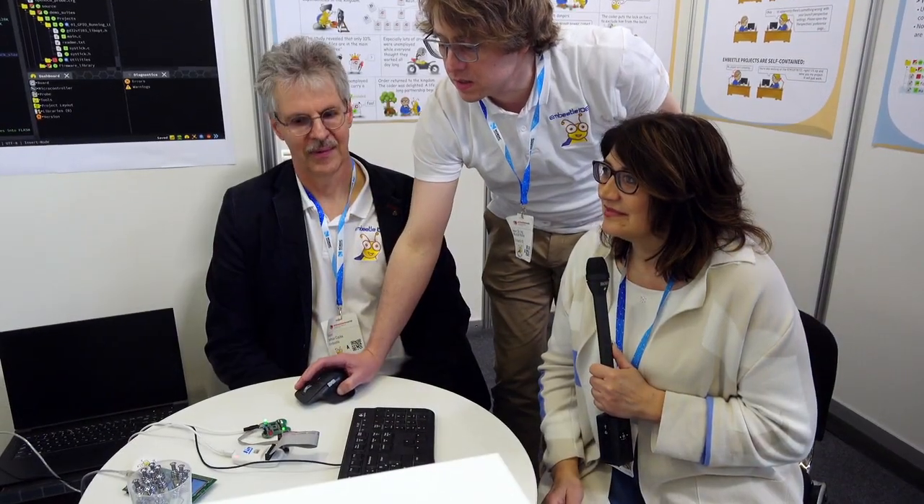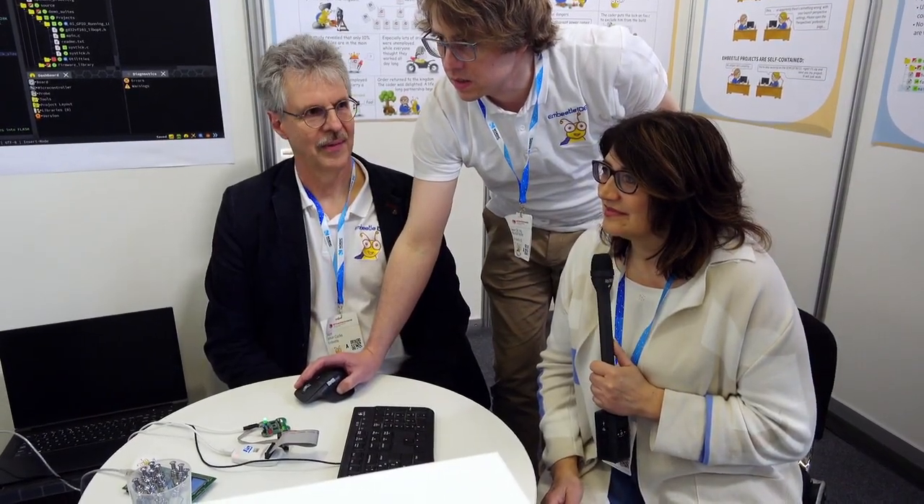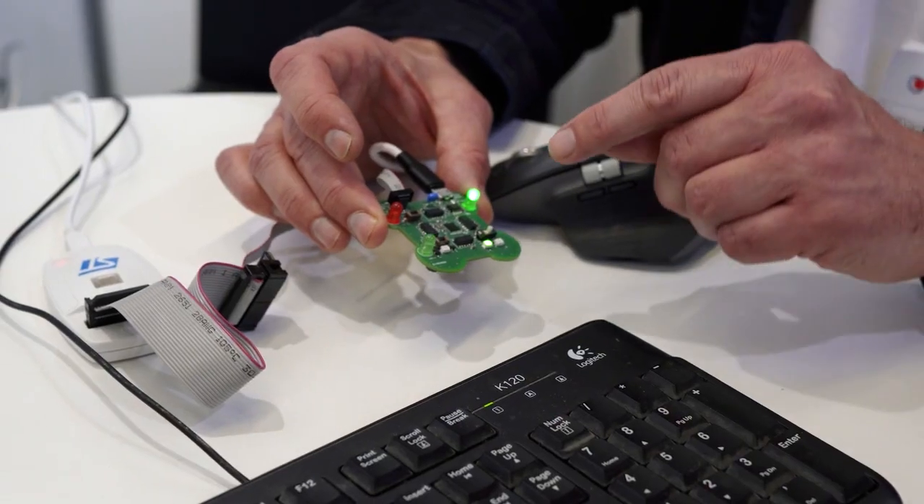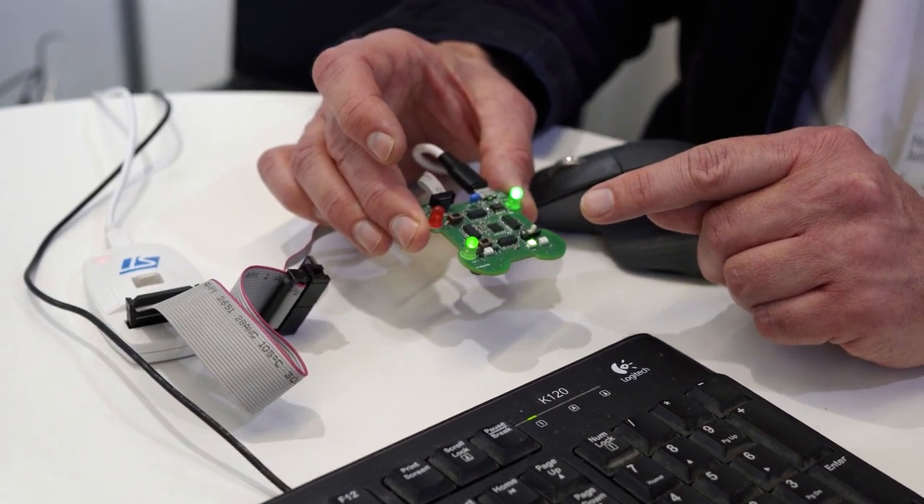M-Beatle is an IDE — an integrated development environment specifically for embedded software, also called firmware sometimes. Our target is to make it really, really easy to get started with your next project that includes a microcontroller that needs to be programmed.